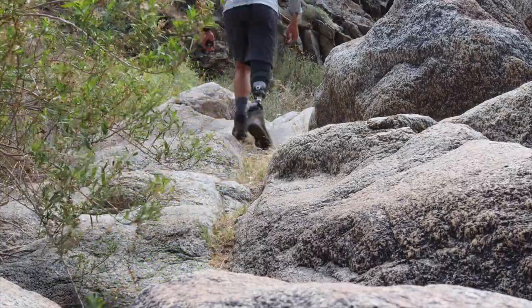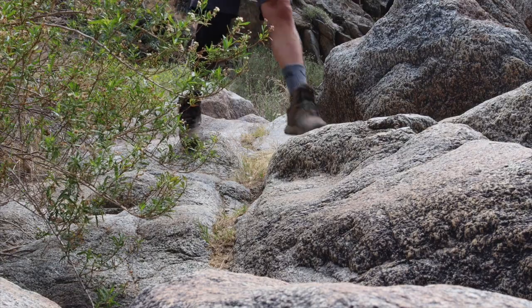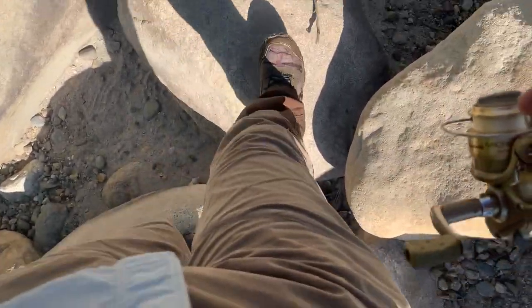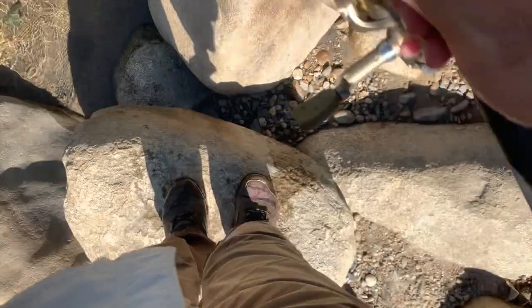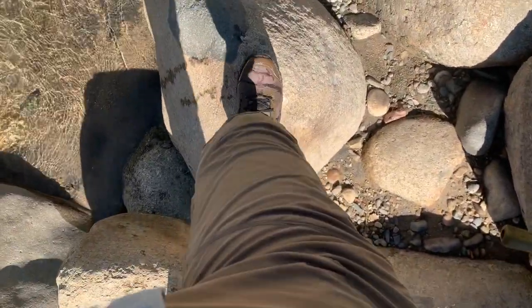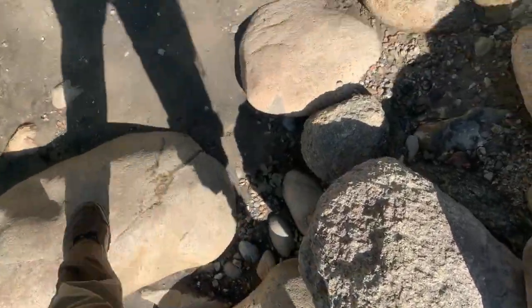The way the foot bends, flexes, and contours to the uneven surface makes it a lot easier to keep balance while walking on those uneven surfaces. In the end, what I've learned is that this foot — although much more flexible and more capable — requires a lot more hip and leg strength than the Ossur or more standard prosthetic feet. Even though it's rated K3 and K4, it definitely requires a higher level of fitness to use it properly. But if you have the ability to build that muscle, it's definitely worth it to elevate yourself to the next level of mobility.